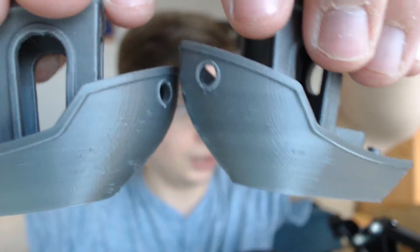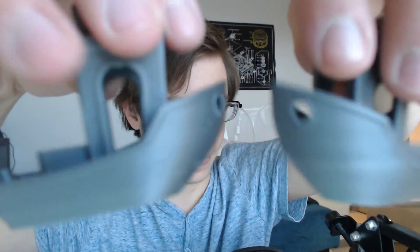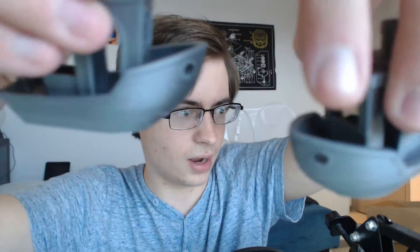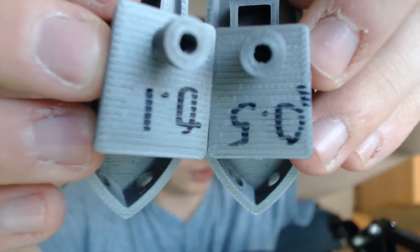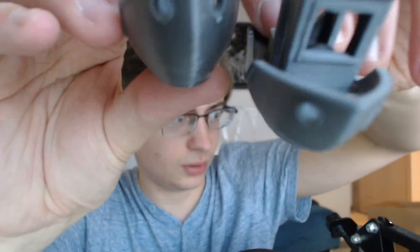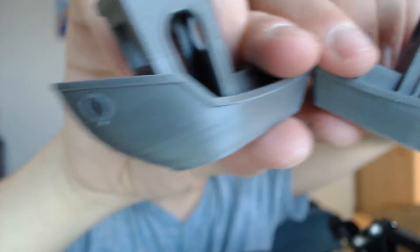I'm sure you can take a guess in the comments which one is which — right or left. So this is 0.1, and this is 0.05 on this side. They are just... even if you look at the top, the stair-stepping effect is almost exactly the same. And one of them is supposed to be double quality — double resolution for sure — but it should be almost double quality. I almost think the higher resolution messed up because of the over-extrusion.